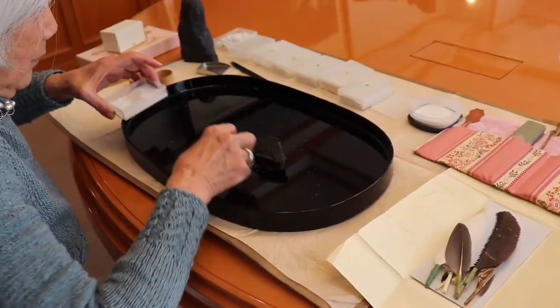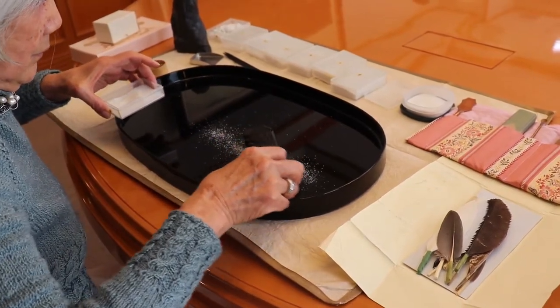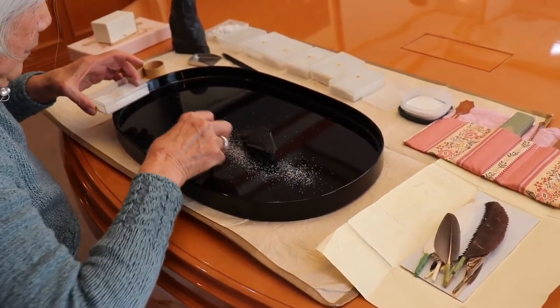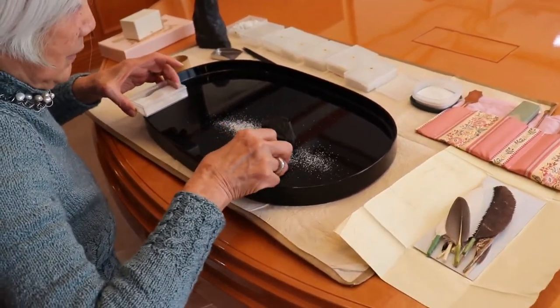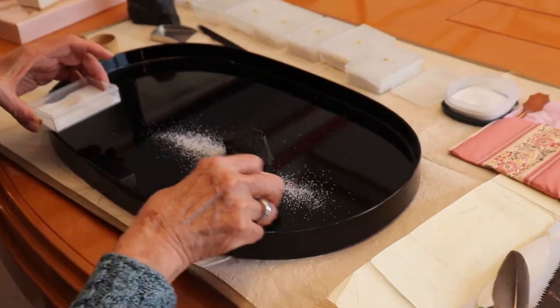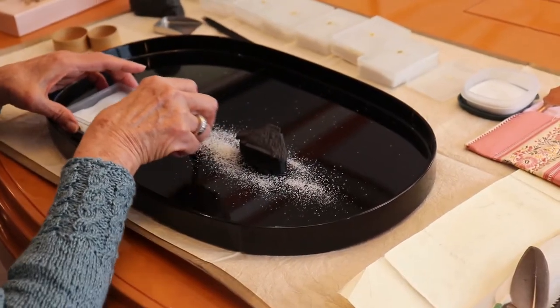The trays used in Bonseki are either rectangular, oval, or fan-shaped, depending on the theme of the landscape. All of them are about 60 by 35 cm in size.